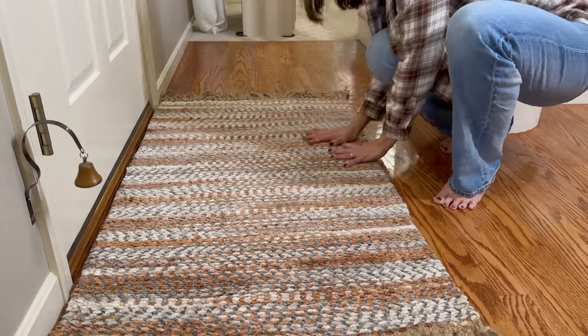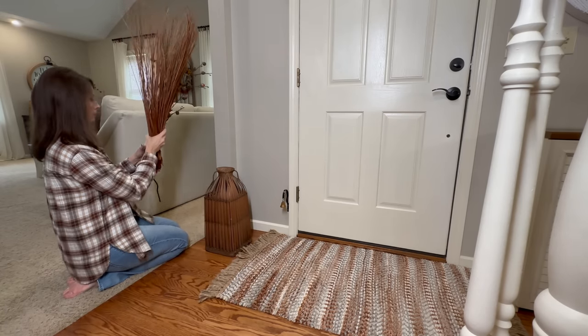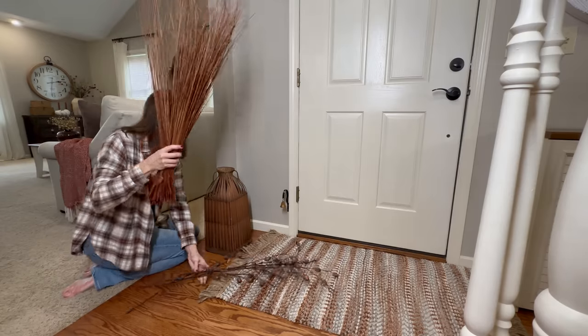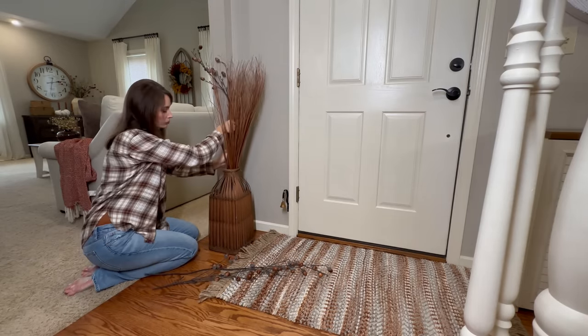To this corner I love adding back this antique basket, and I'm filling it with a bundle of rusty brown grass and three picks of acorn branches that are perfect for fall.